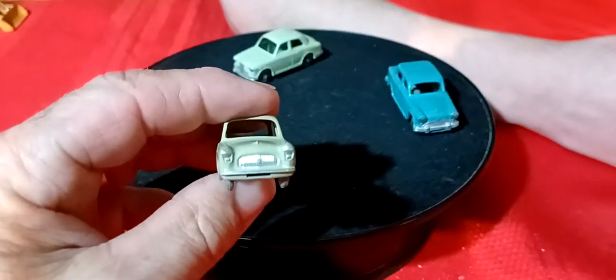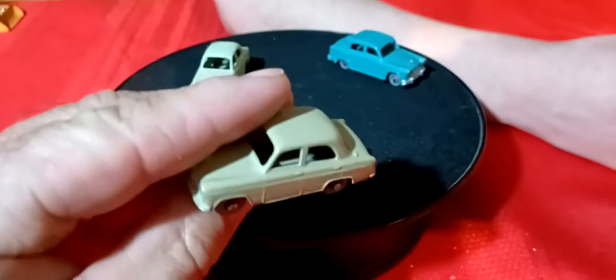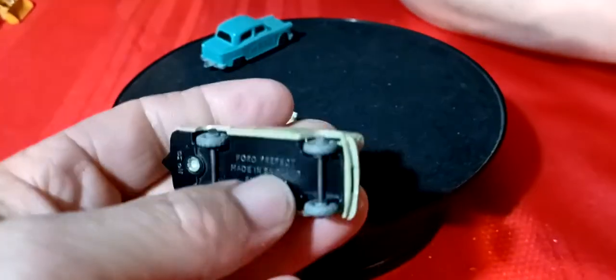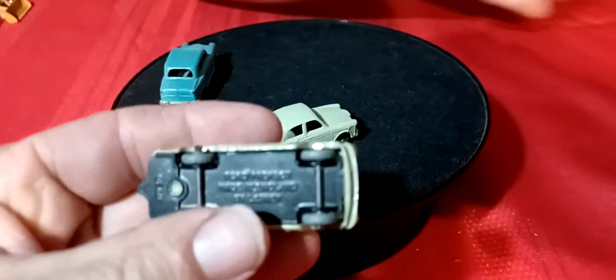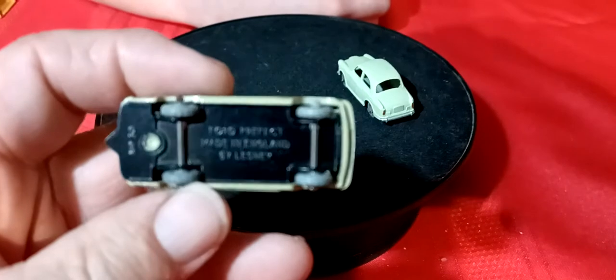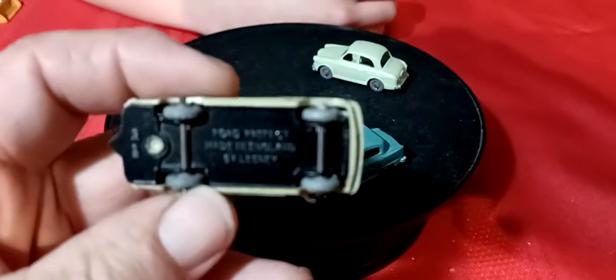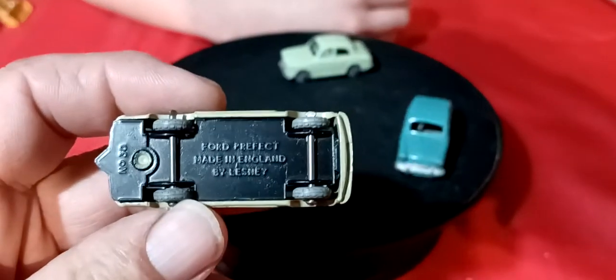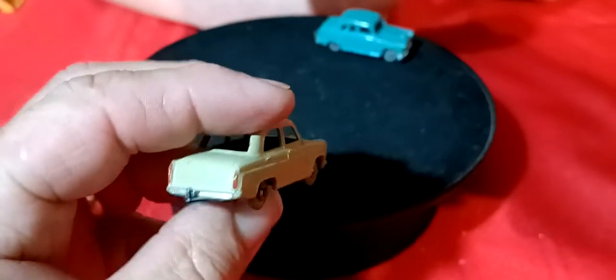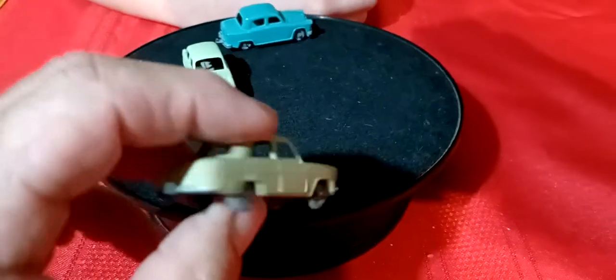And this guy here - another one with no interior glass. And it is a Ford - a Ford Perfect. It's got a tow hook, and it actually has taillights on that one.